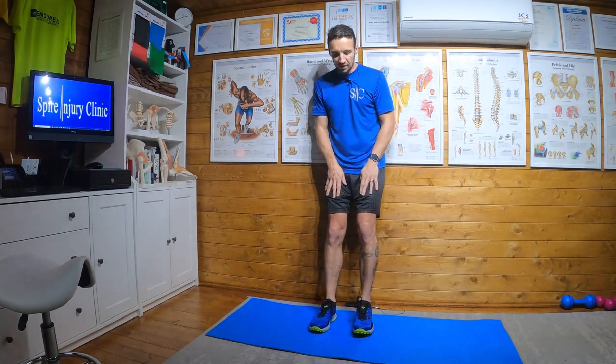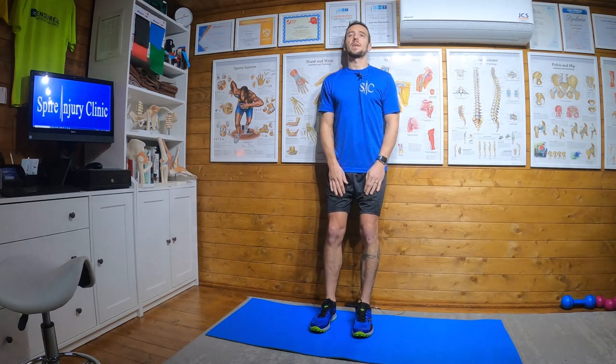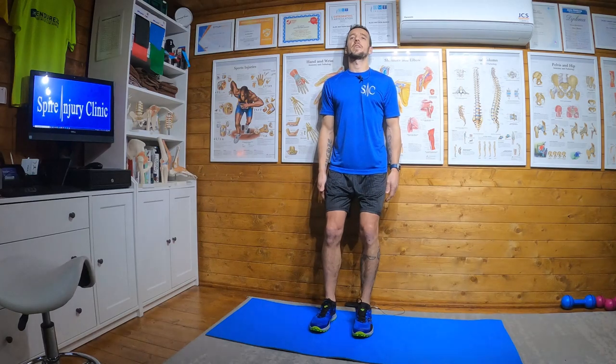Here we are against my notional door. This is quite good for me because it's a nice smooth surface. I've got my feet slightly forward, hip width apart underneath. Nice straight back against the wall and I'm just going to slide myself down.